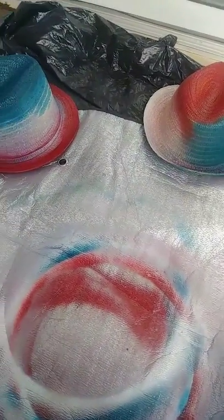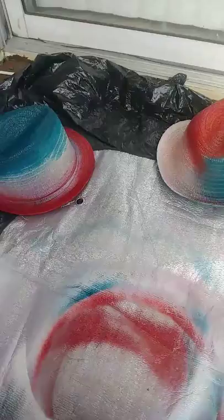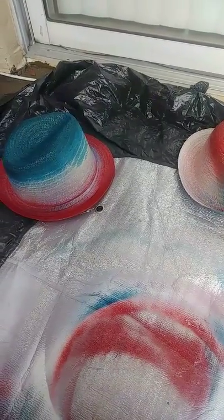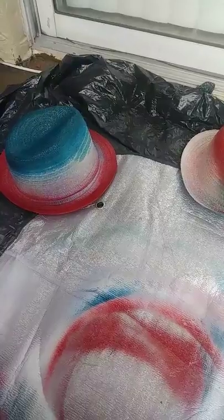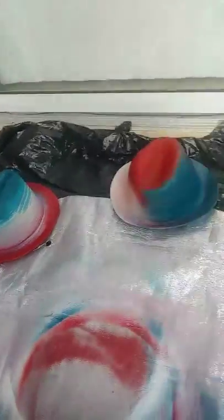Hello, this is the Girl Lady of Love and Beauty. I was just coming at you guys to do a little DIY on some July 4th red, white and blue hats. I've been out here painting since this morning.